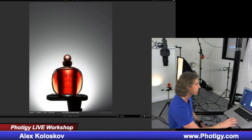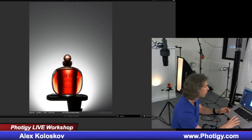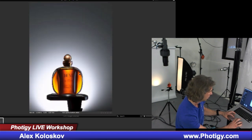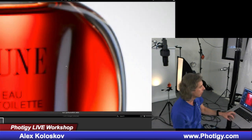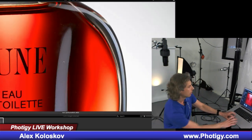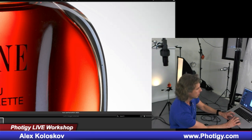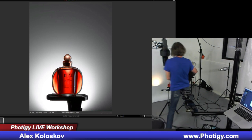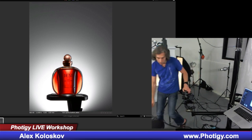And if I would have a strip box from the other side, that's how we can get that nice ring light effect we see on the Dune. We can get any kind of reflections — I got a nice reflection on the edge, and some not-so-nice reflection here because the softbox is a little too much on the front. Moving it would probably fix it.